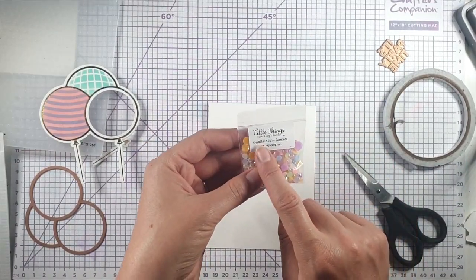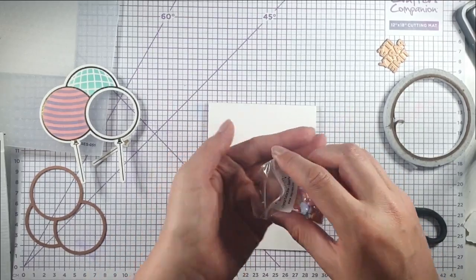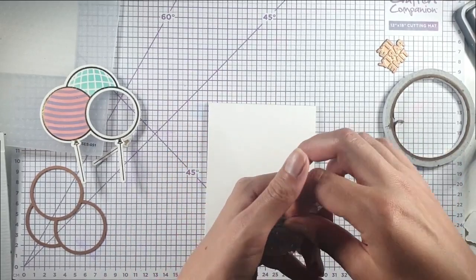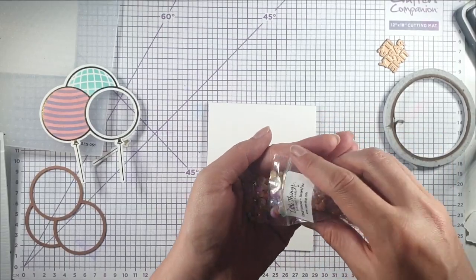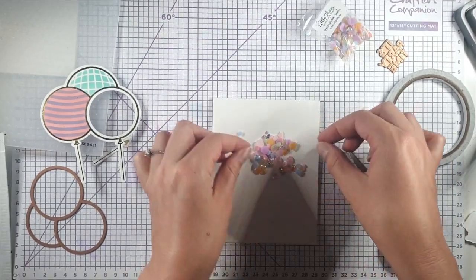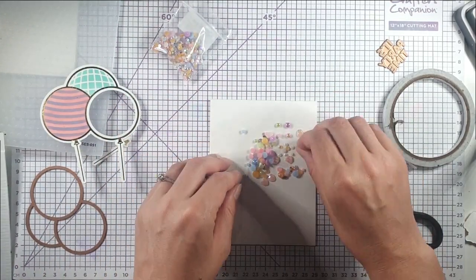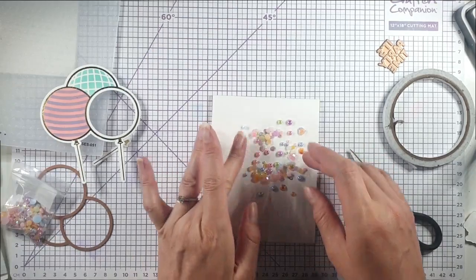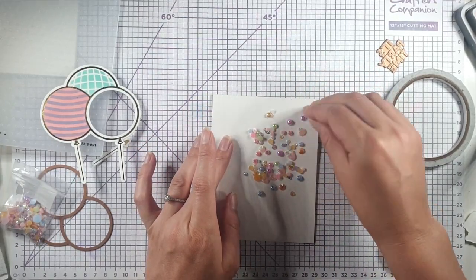I've got this crystal collection Sweet Pea selection from Lucy's Cards and I'm going to put more of these in than I would for a usual shaker because I want you to be able to see them well. I'm taking some time to turn them all over so you don't see the backs. I chose this selection because I think the colors go nicely with the colors I used for stenciling.